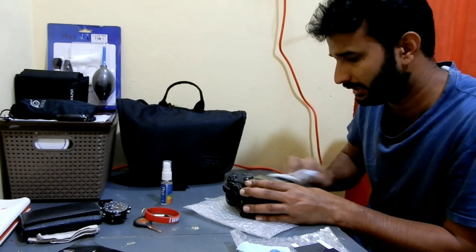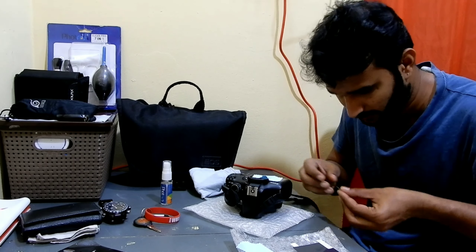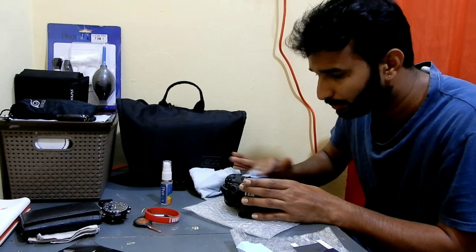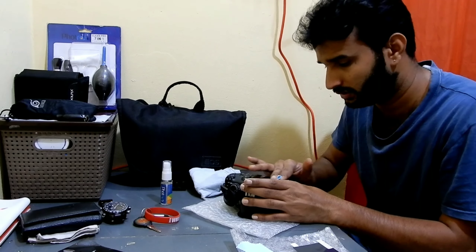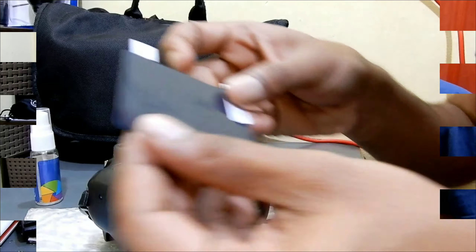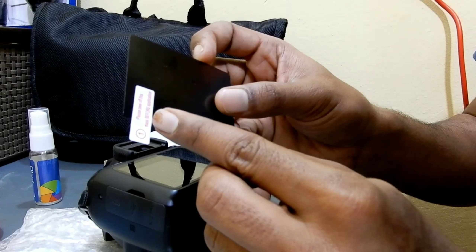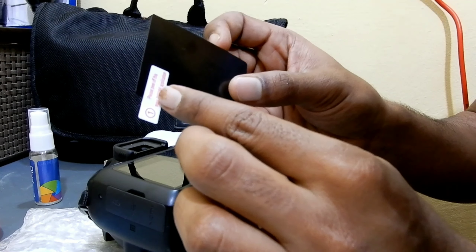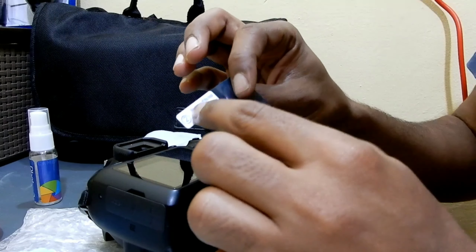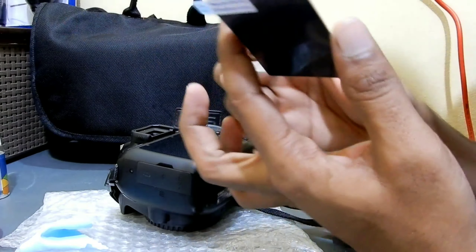Okay, so it's clean now. I'm gonna use this microfiber cloth to clean it properly. Make sure your fan is not on and you're in a place where there is no dust. You can see on the package it says 'peel off mask before applying' — so I have to remove this first and then remove the other side after installing it.